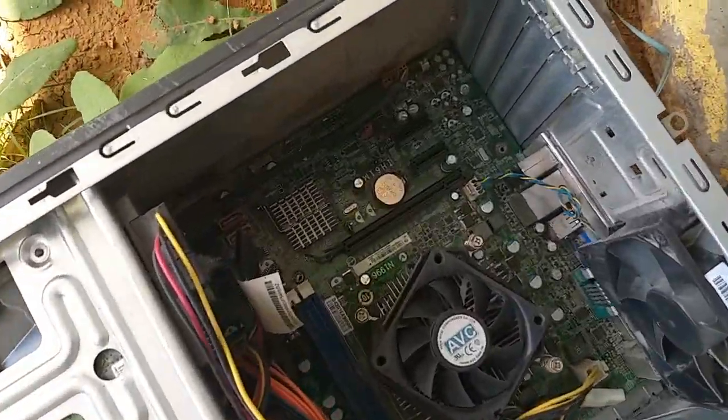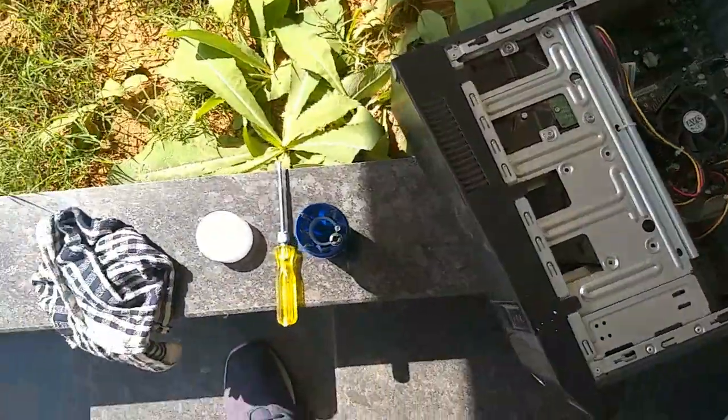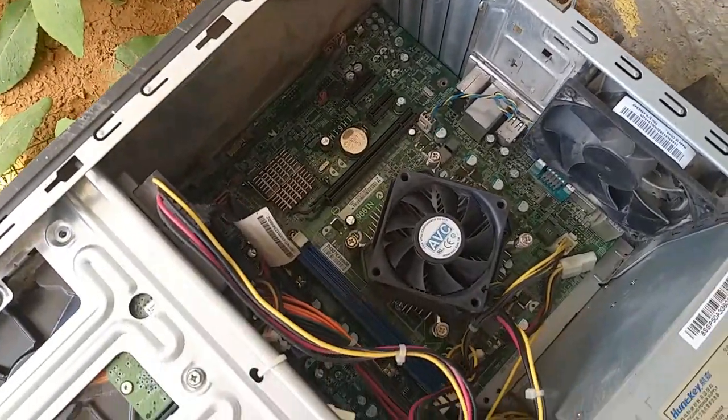Hi friends, look at this computer. This processor fan and processor is over-heated. So we will see how we work on this video.